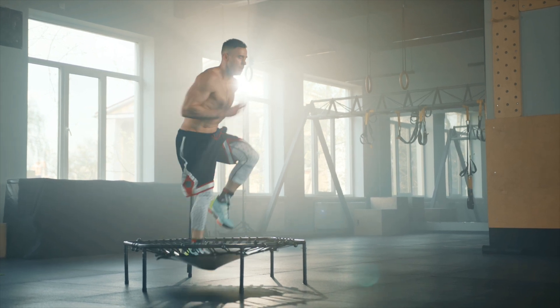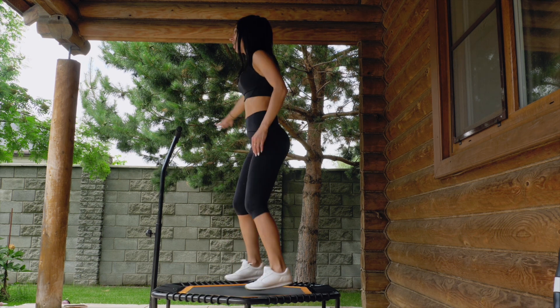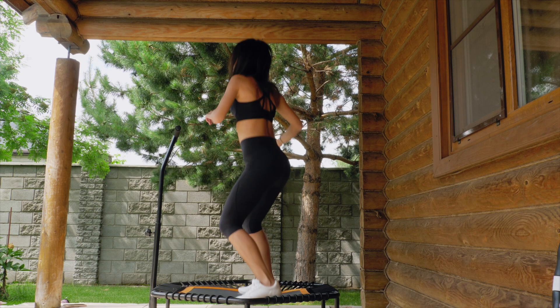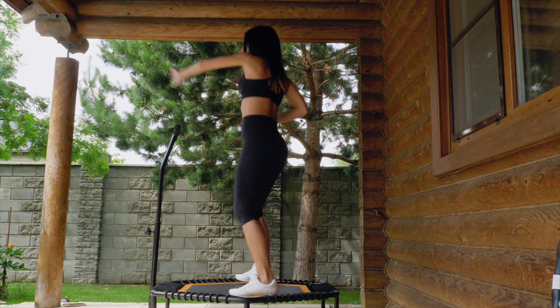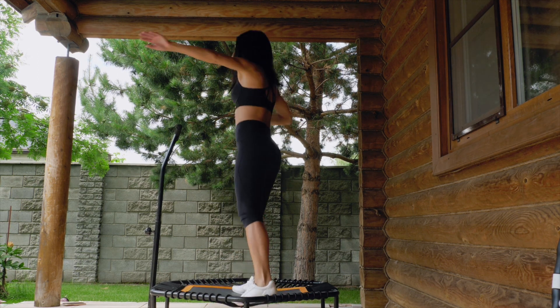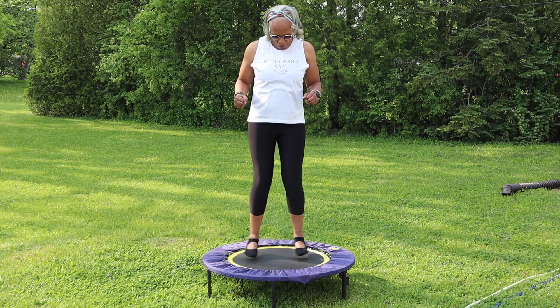Don't forget about your upper body either. Bouncing on a rebounder activates your shoulder, arm, and chest muscles. It even challenges your stability muscles, which leads to improved balance and coordination.